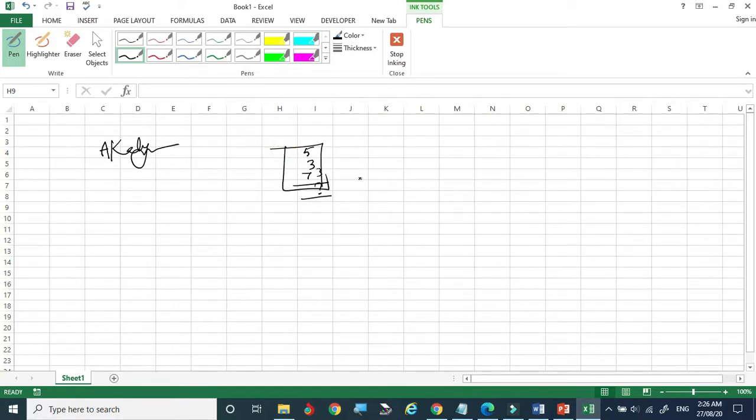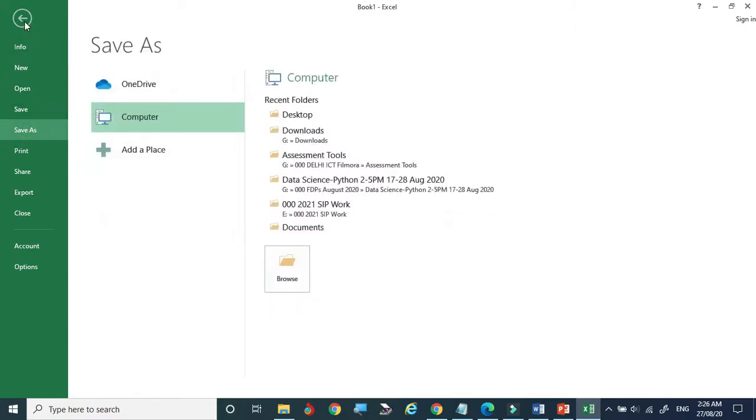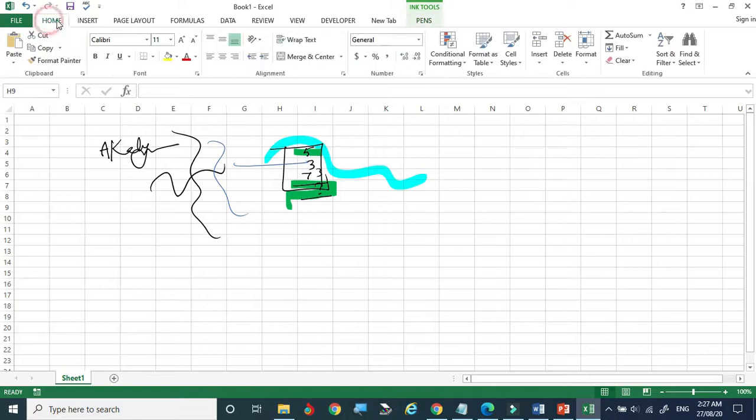If you want to save, go to Save As and specify where — the file will be saved as an Excel sheet. Now I am selecting the highlighter and changing the color to green — you can see we can highlight content. The eraser can erase highlighted content. You can highlight answers or specific parts, and use different pen shades and colors to make a very colorful Excel sheet.